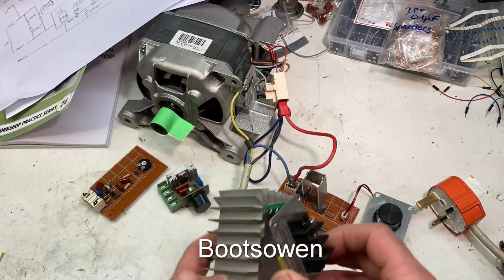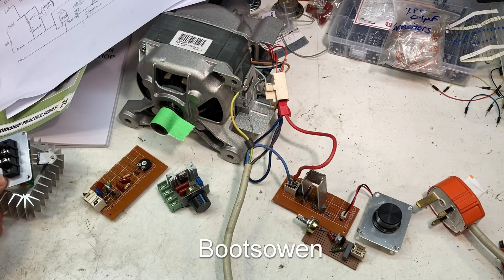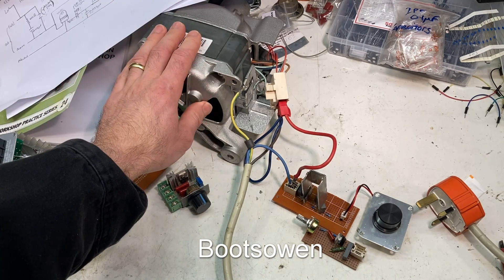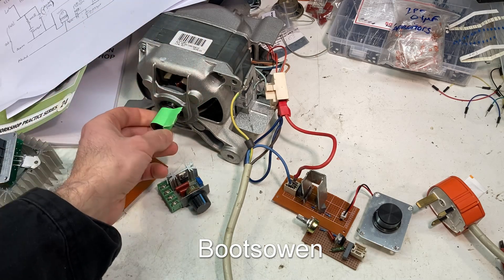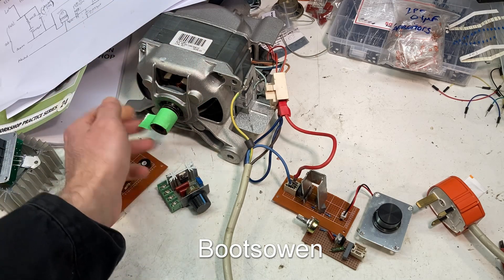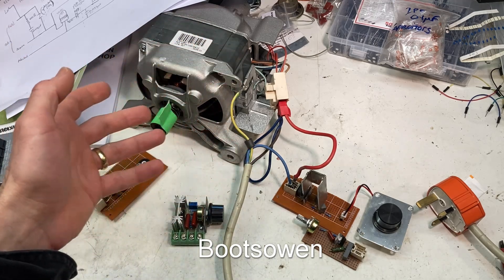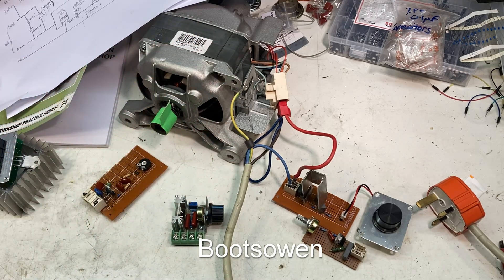I'll put these ones back together again to use them another day — I've also got spares of them. Basically it's for running a washing machine motor. I used to do that for fun, to throw bricks in them and to get them to dance on trampolines and whatnot. If that makes no sense to you at all, just check out my other videos in the washing machine destruction playlist because it's good fun — just fun on things that were going to the scrap yard.